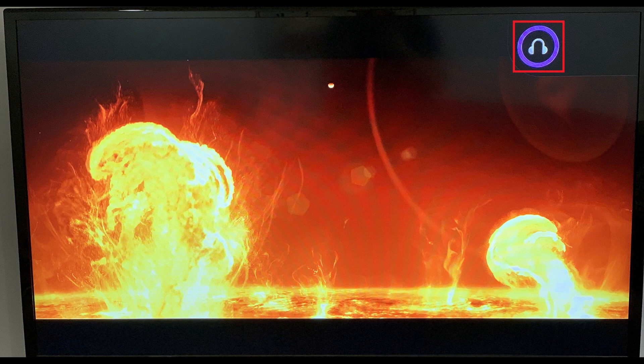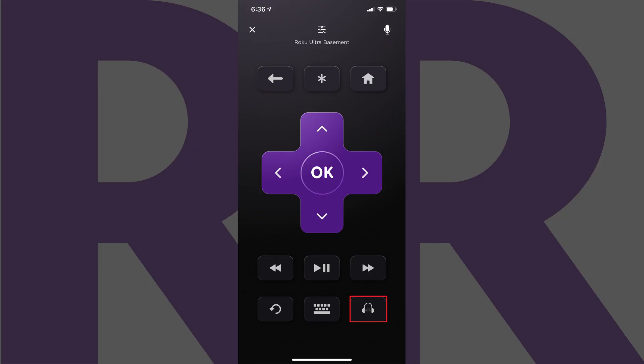Now, any audio coming from your Roku device will be played through your connected Bluetooth speaker. You can turn Roku Private Listening off at any time by tapping the Roku Private Listening icon on the control screen. This will remove the audio wave between the two headphone cups on the icon, indicating the feature is turned off.